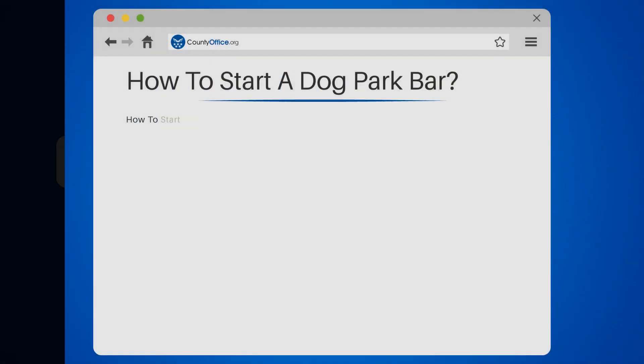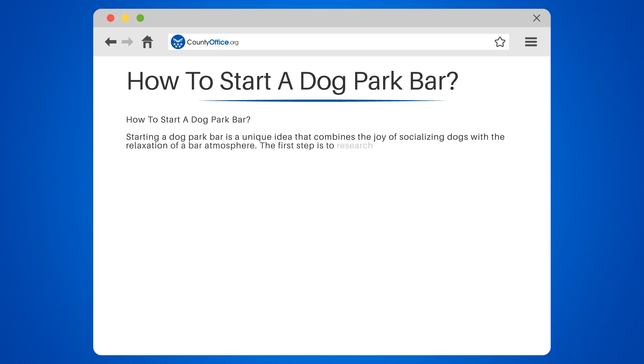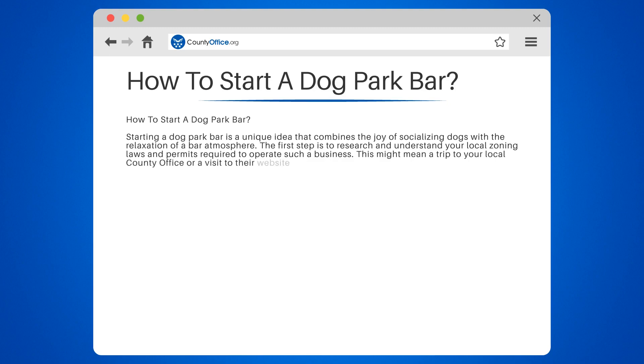How to Start a Dog Park Bar. Starting a dog park bar is a unique idea that combines the joy of socializing dogs with the relaxation of a bar atmosphere. The first step is to research and understand your local zoning laws and permits required to operate such a business. This might mean a trip to your local county office or a visit to their website at countyoffice.org.